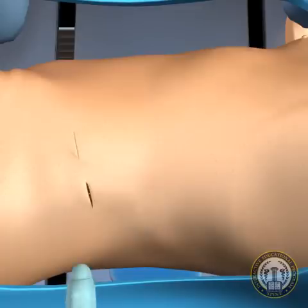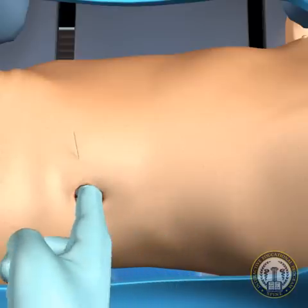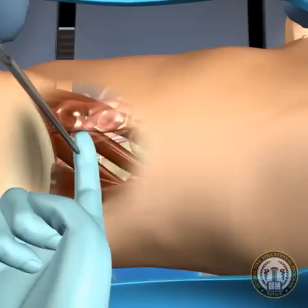By performing the finger dissection into the retroperitoneal space, a blunt dissector cannula may be safely passed through the lateral musculature directly into this potential space. With finger guidance, the dissector can then be positioned directly onto the lateral fibers of the psoas muscle.